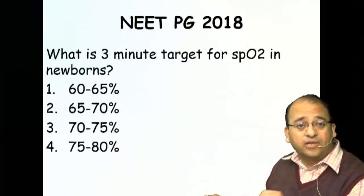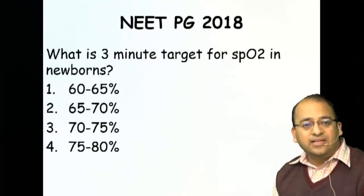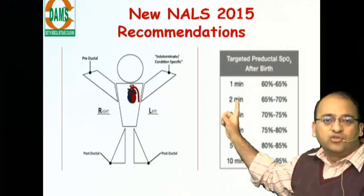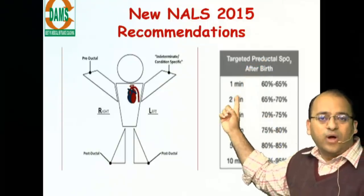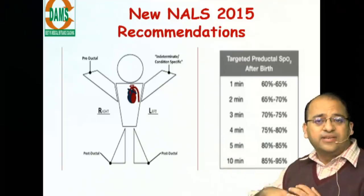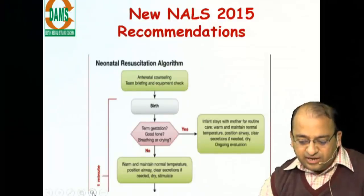Another question from last year's NEAT PG: what is the three-minute target for saturation in newborns? The answer is 70 to 75 percent. Remember the pre-ductal saturation targets after birth: one minute is 60–65%, two minutes is 65–70%, three minutes is 70–75%, four minutes is 75–80%, and at ten minutes the typical saturation is 85–95%.